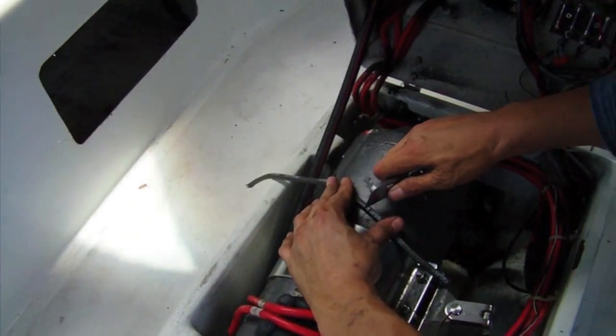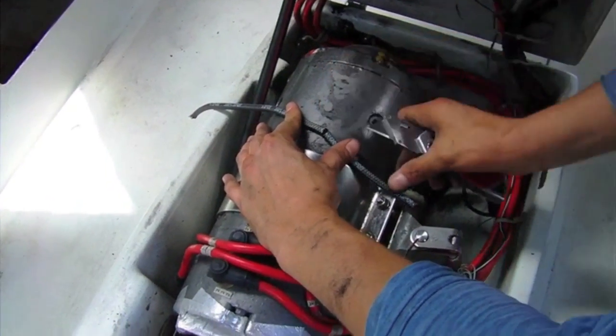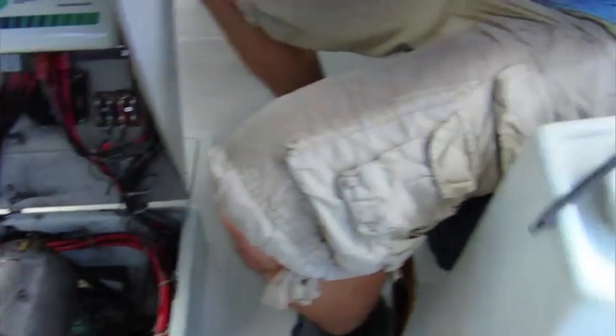Sample test the cut piece to be sure that it makes one complete wrap and the two ends touch each other. Using the first piece as a template, now cut two additional lengths of equal size.